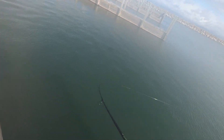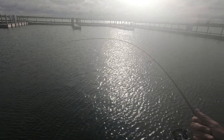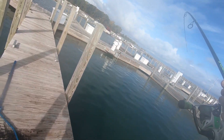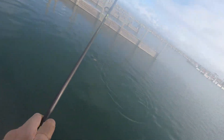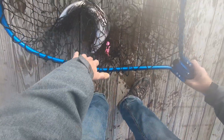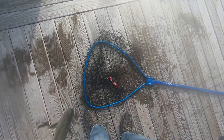Another good fresh one. This is a good fish here. Fish number 6! Good, coming. Thank you.